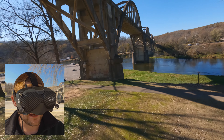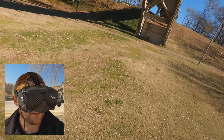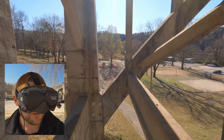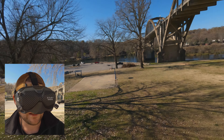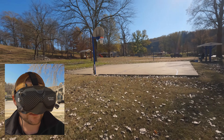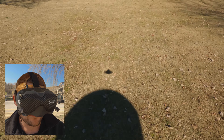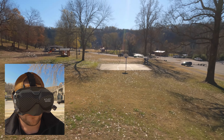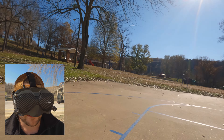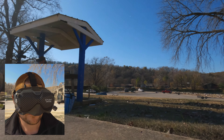We just see somebody pull up, so hopefully they're not bringing a child to play here, but we'll fly as long as we can. Oh, we're in horizon mode - that explains it. Now we're in acro. I thought it was acting weird. I have a habit of just bumping that and not checking it, but you should definitely check that.